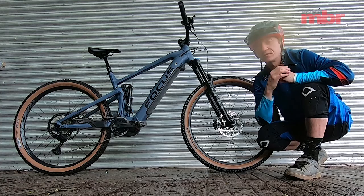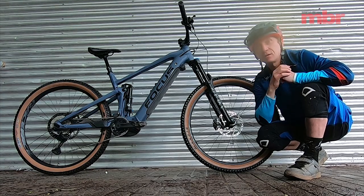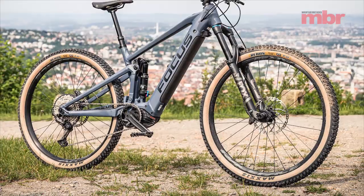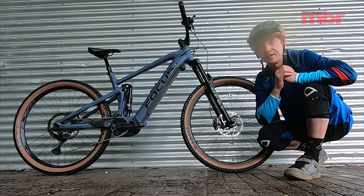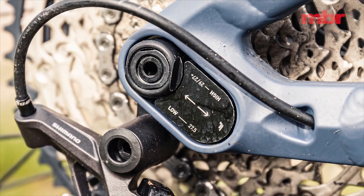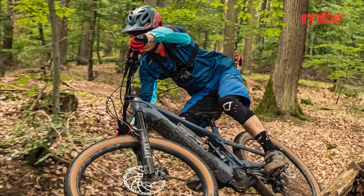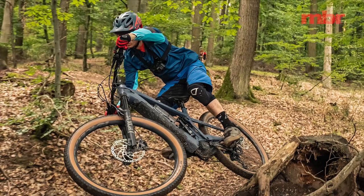It's a trail bike through and through — 150 millimeters of travel front and rear. You can get it with 29-inch or 27.5-inch wheels, the latter coming with plus-size 2.8-inch tires. It uses the same frame; Focus has incorporated a flip chip in the dropout which allows you to switch wheel sizes and keep the geometry roughly the same, adjusting BB height and chainstay length slightly.